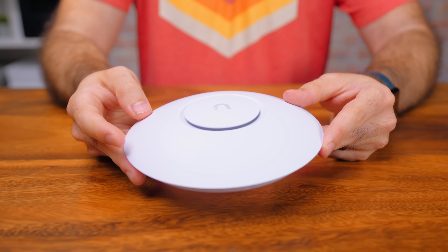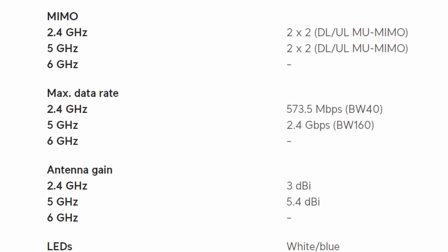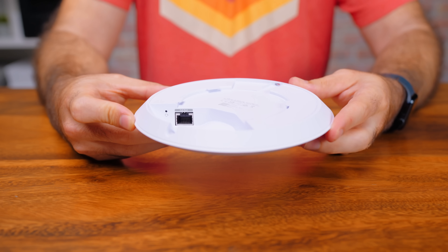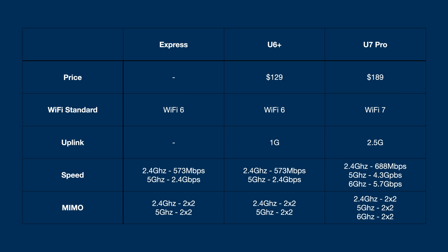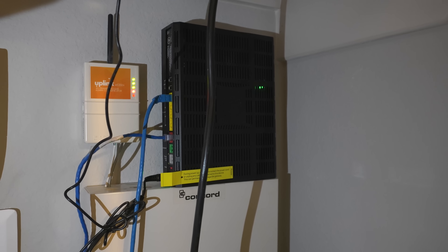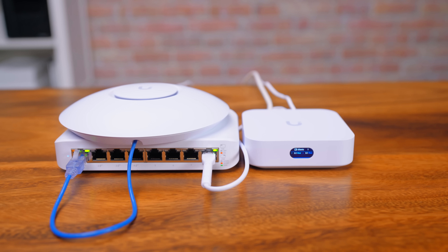This is the UniFi U6 Plus, a Wi-Fi 6 access point that can do 2.4 gigabit on the 5 GHz channel and 573 megabit on the 2.4 GHz channel. It has a one-gig uplink port that can be used to power the device over PoE. For $130, I think it's an excellent pairing with the Express since they're nearly the same in terms of Wi-Fi. More coverage is the main reason to add another access point. Using one of the PoE ports on our switch, we can run a single cable to anywhere in the house or office and plug in the U6 Plus.